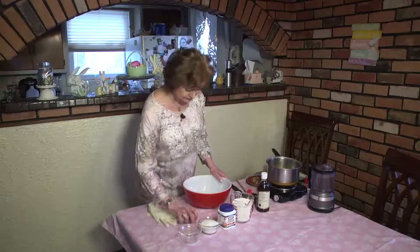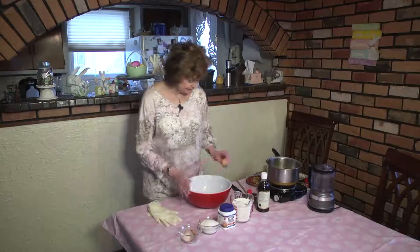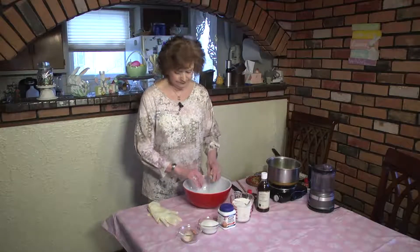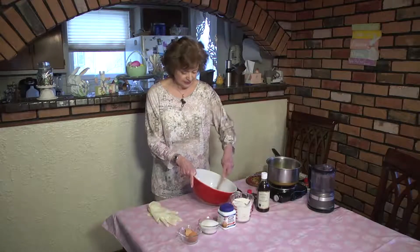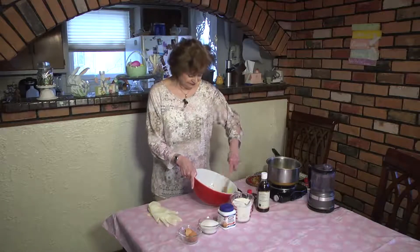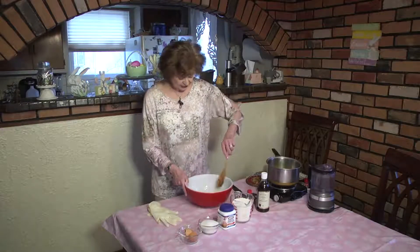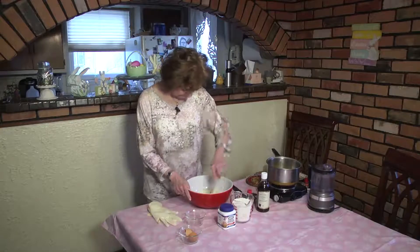We're going to crack two eggs and mix them. Now this recipe can be doubled — then you use a teaspoon of vanilla extract and a teaspoon of lemon extract, and most times it's four cups of flour. We're going to beat the eggs, then add the sugar, which is a half a cup. These are really easy and they're so good.